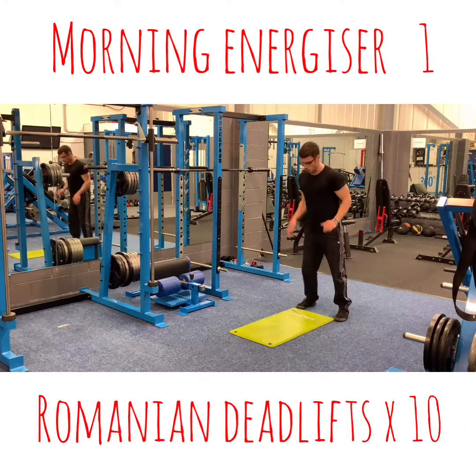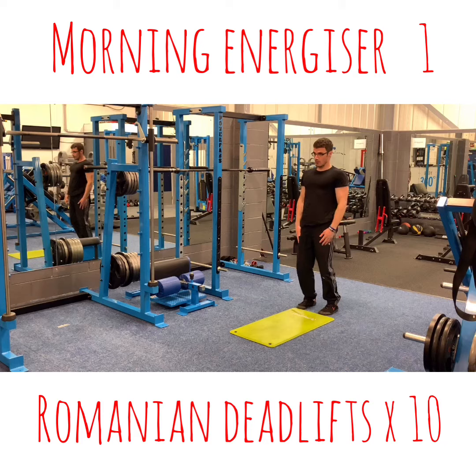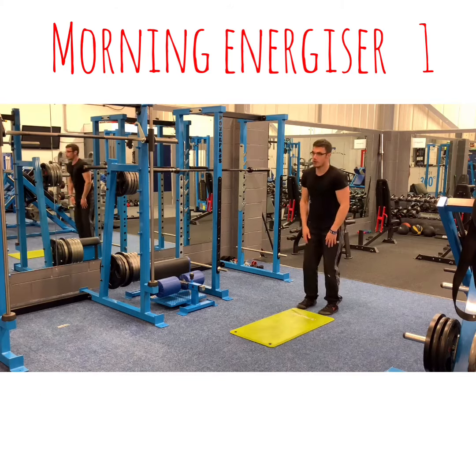And remaining deadly. 1, 2, 3, 4, 5, 6, 7, 8, 9, 10.